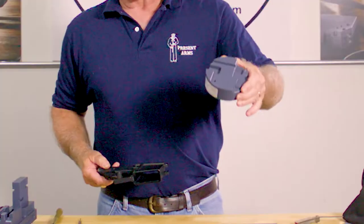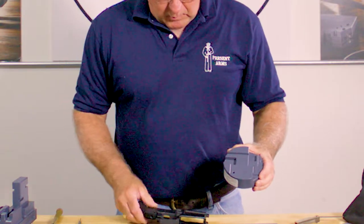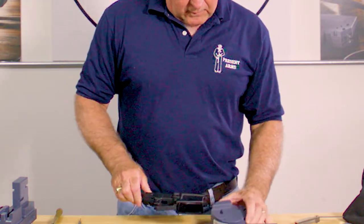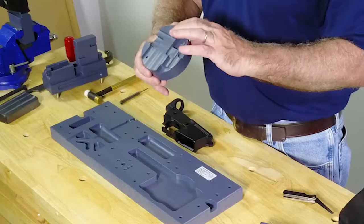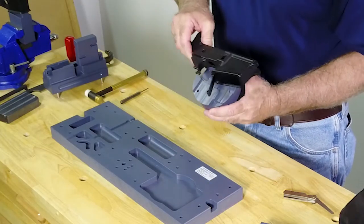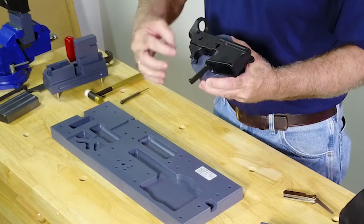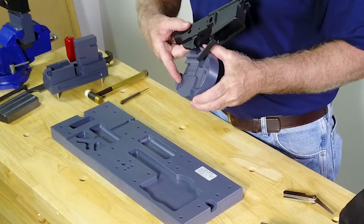We've come up with a family of gunner's pucks. This one happens to be for the trigger, and what we've done is machined it such that it will accommodate the bolt stop, the selective fire, and this area right here is where the pistol grip would go. We have it raised and positioned right over a hole right here.